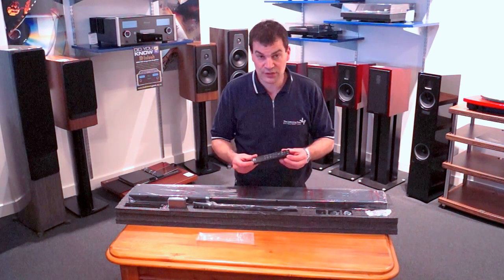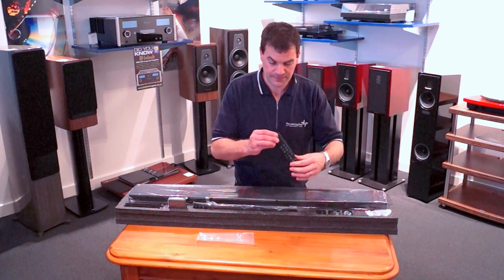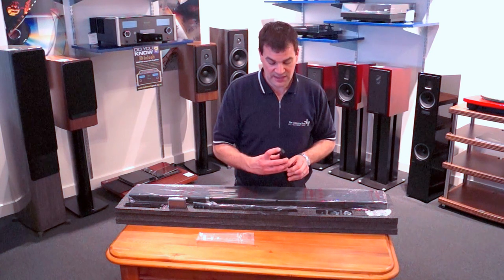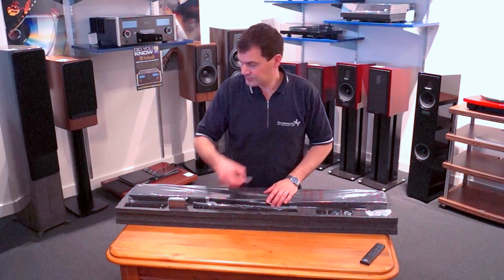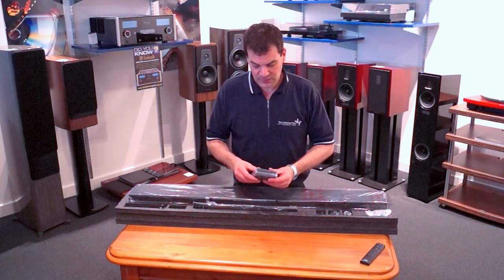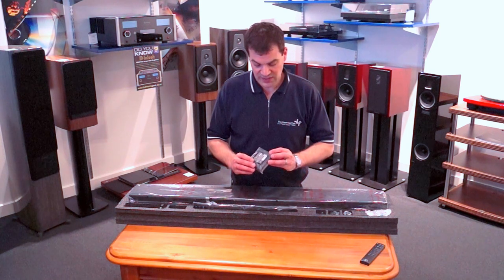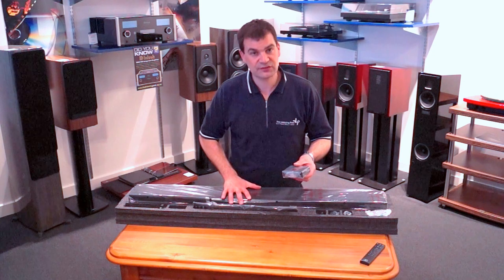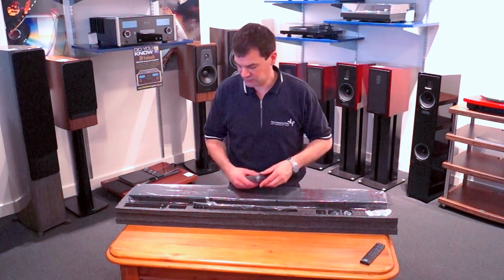The remote is extruded aluminium with basic setup operation, inputs, and other controls. Batteries are inserted at the rear via a Phillips screwdriver. This soundbar can be utilized with a wireless subwoofer — it actually has a wireless receiver associated with it. So you can pair this unit as the transmitter and connect it to any subwoofer, allowing you to run that wirelessly.